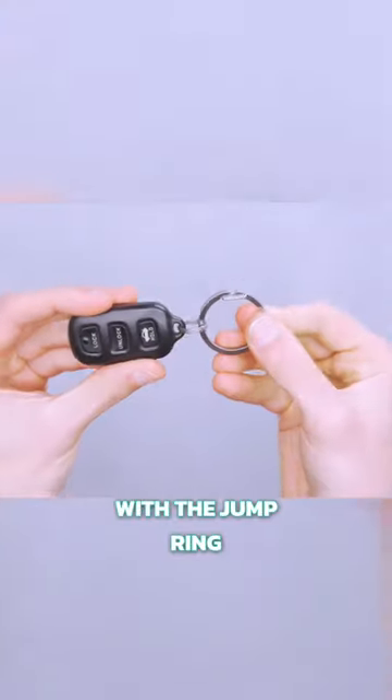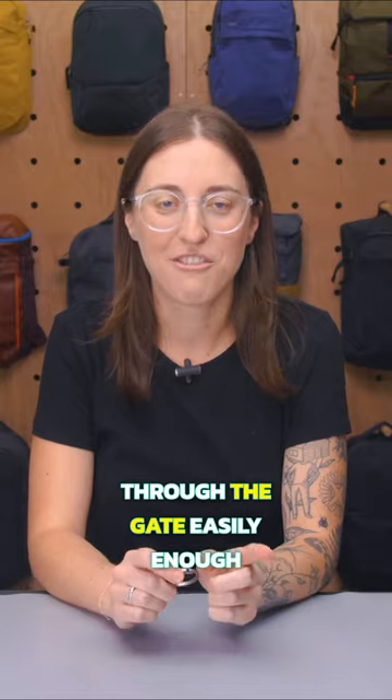It's not wide enough for fat key fobs, but most of those come with a jump ring already attached. That pops through the gate easily enough, as do the keys to your house, gym locker, and Airbnb.